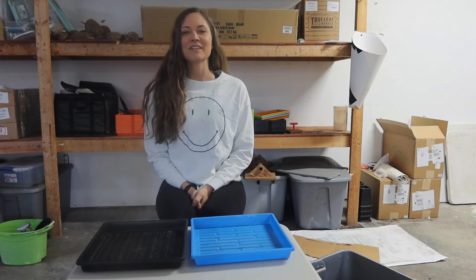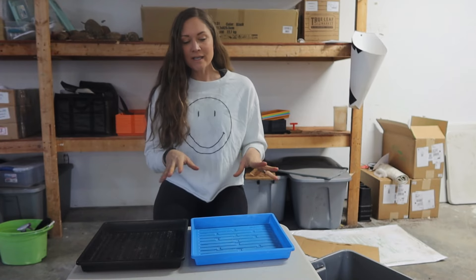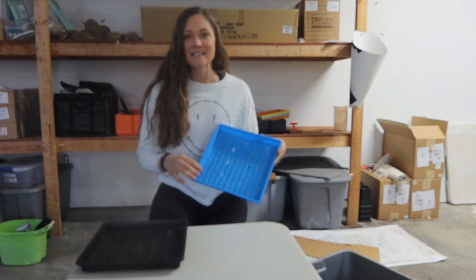Hey guys, welcome back to Living Life Barefoot. In today's video, we're going to do something a little fun — we are going to plant two different microgreen varieties in a 10x10 tray.